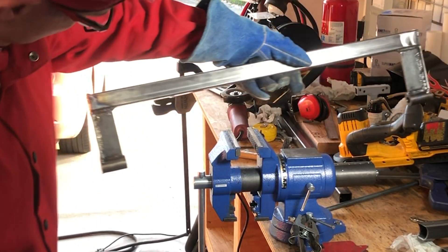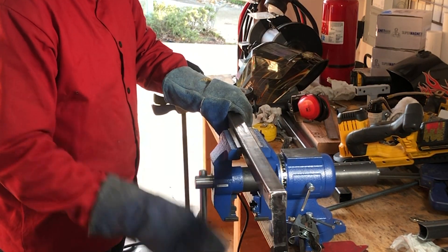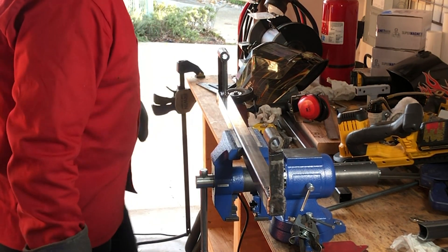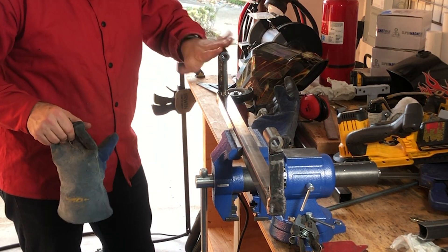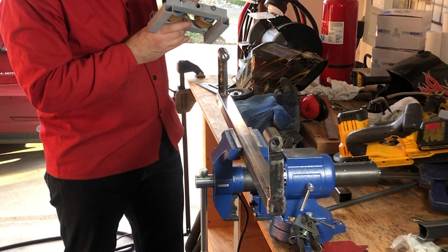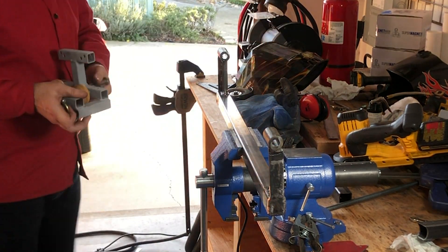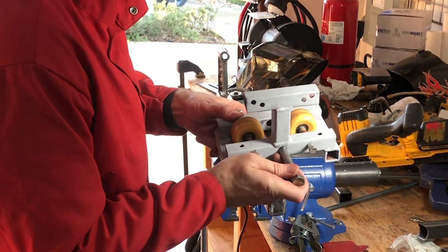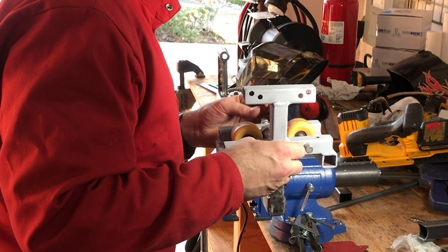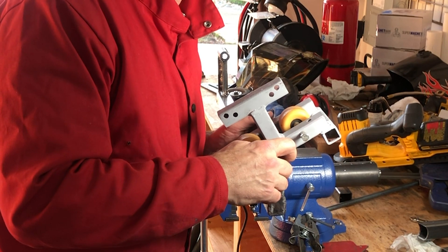That's the new and improved axle. I just wish I had like six bucks for every time I dropped one of these wheel assemblies — I'd have like a million dollars.